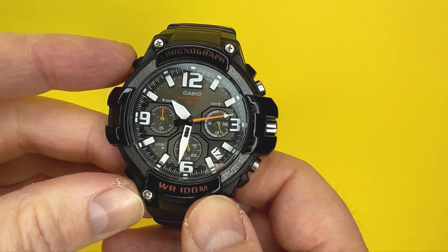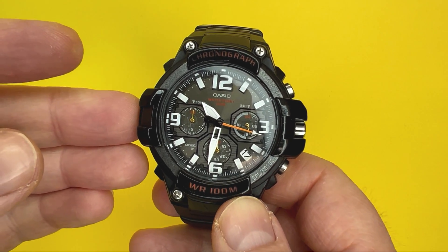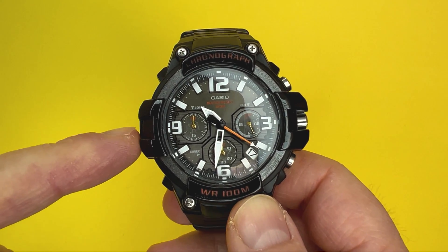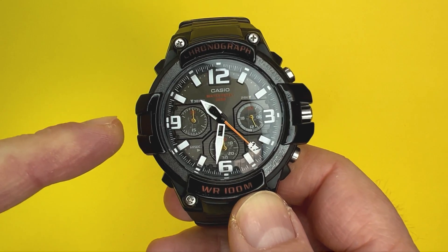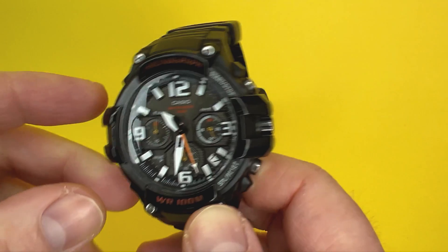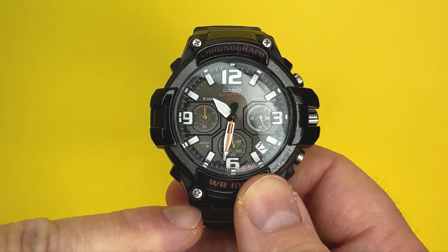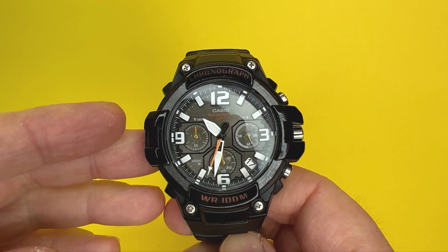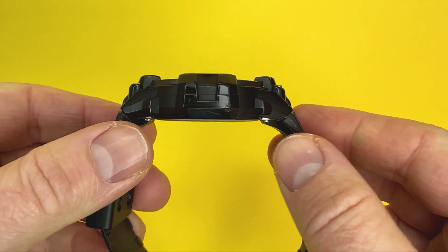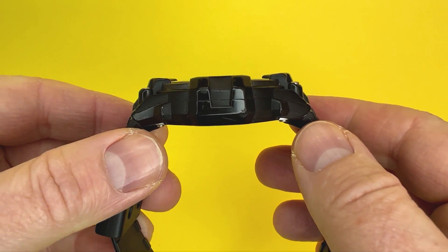First let's discover if this watch is for you and your wrist by talking about some of the sizes of the Casio MCW-100H. In terms of case size you're looking at a width of 50mm from the left-hand side to the right-hand side where the crown is. Top to bottom you're looking at about 54mm, and the depth from the case back to the top of the extrusion is about 14mm.